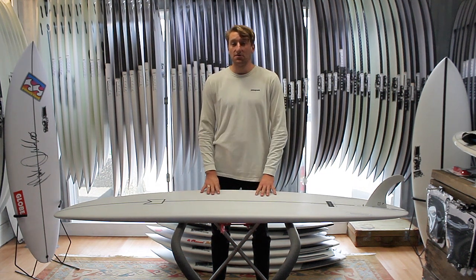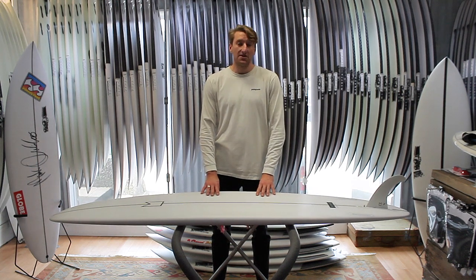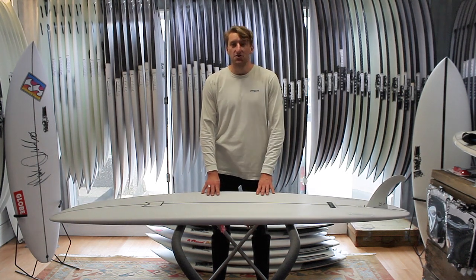If you've got any questions on the board, feel free to drop us a message or pick up the phone and give us a call at the shop any time.